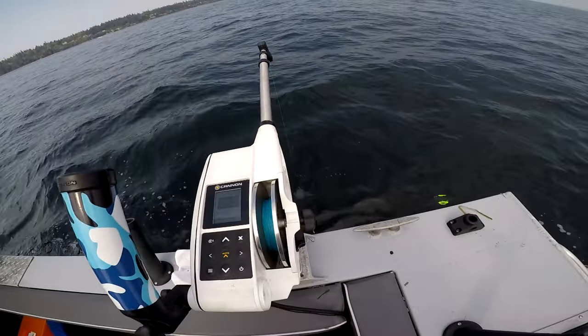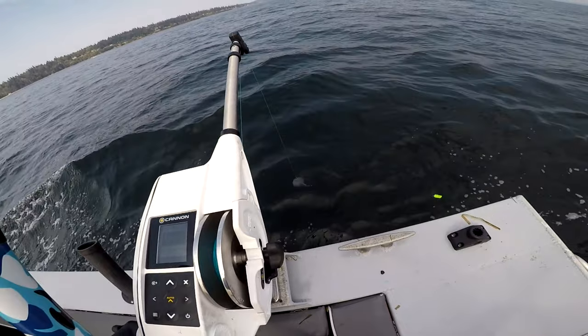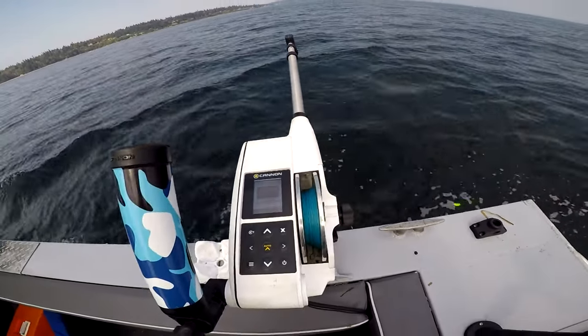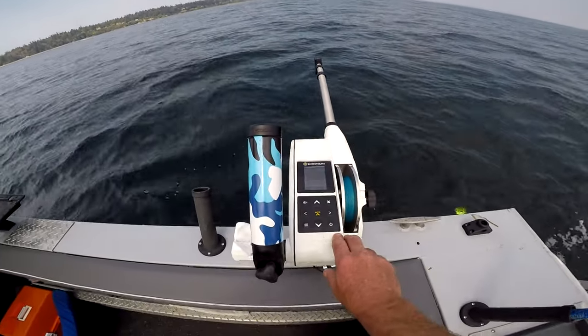So you can take these in bottom track mode — say, in 500 feet of water for halibut — and motor mooch with these downriggers by bottom tracking. That's the beauty of the Cannon Optimum series.